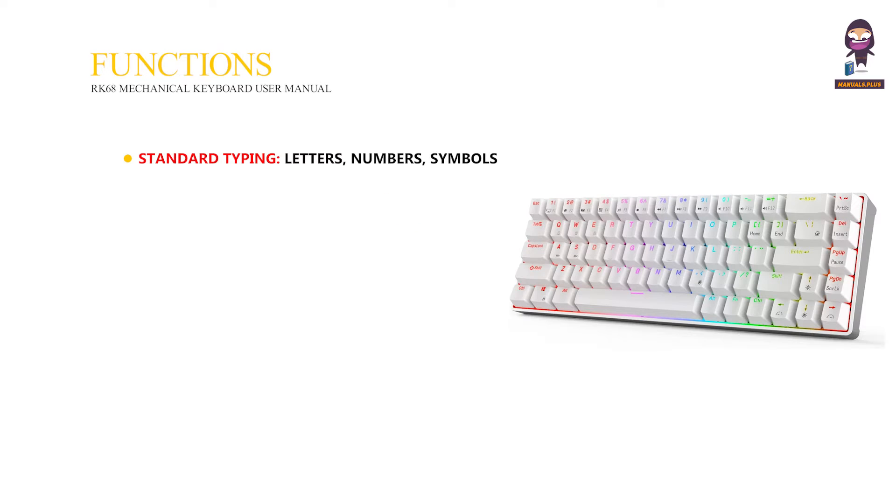Functions: Standard typing includes letters, numbers, symbols, punctuation, and modifier keys. Multimedia controls include play/pause, volume, and skip tracks.